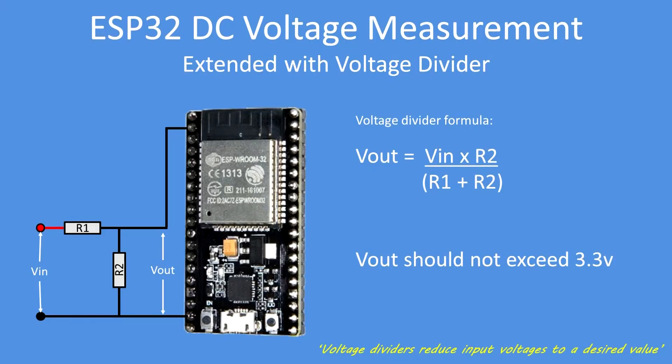To extend the voltage range, we add a voltage divider where Vout = Vin × R2 / (R1 + R2). Vout should not exceed 3.3 volts, which is the maximum input to the analog-to-digital converter. Voltage dividers reduce input voltage to a desired value — for example, 100 volts down to 3.3 volts.